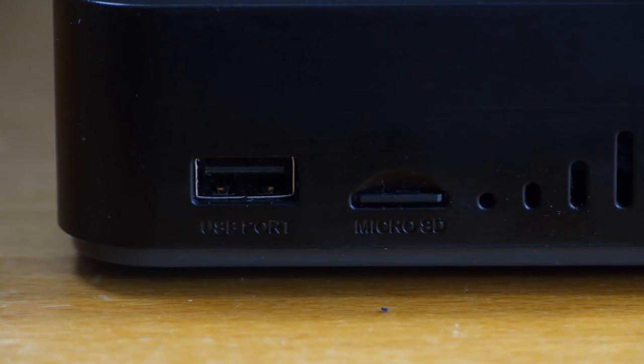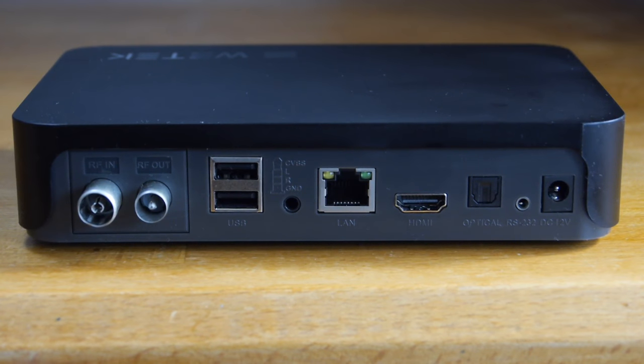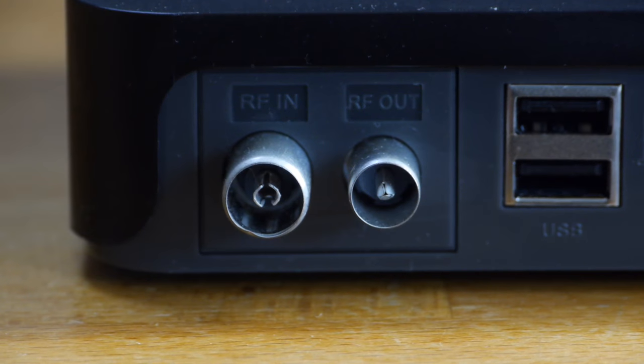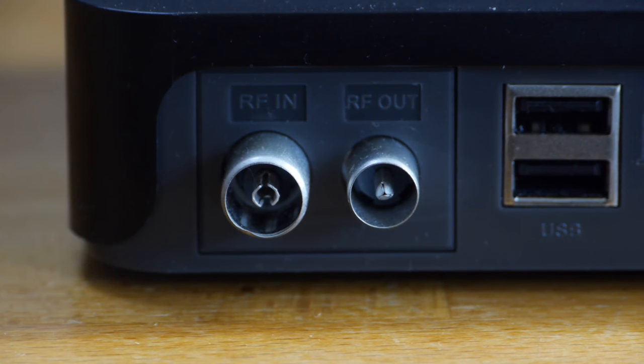On the right hand side of the unit are a micro SD card slot and a USB 2.0 port, while the remaining connections are on the back panel. Those include a TOS link digital audio out, an HDMI 2.0 port, a gigabit ethernet connection, an all-purpose 3.5mm AV out jack, and two further USB ports. Also at the rear is the terminal for the aerial cable or satellite connection, along with an RF out to route the broadcast signals to other devices.